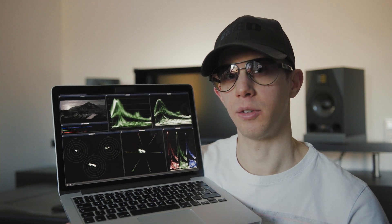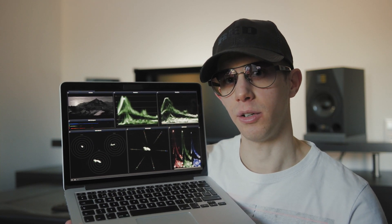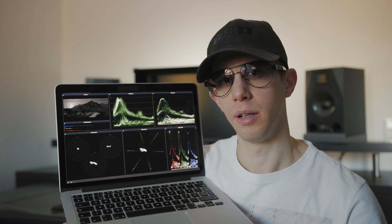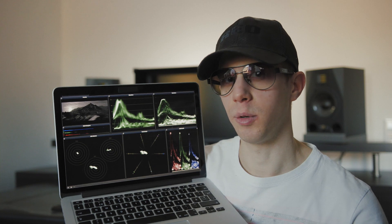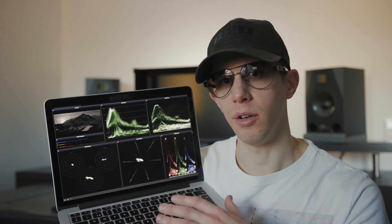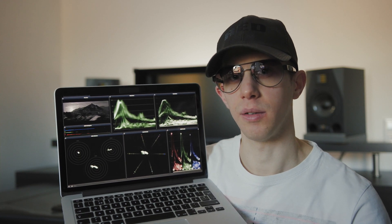This computer isn't really sufficient for Scopebox. When I use it with an external signal like from the Ultra Studio Mini Recorder, it takes only a short while and the fans turn on, and I don't get real-time performance from it.